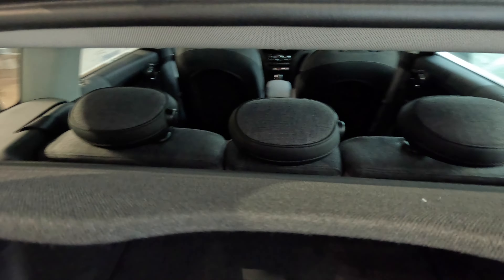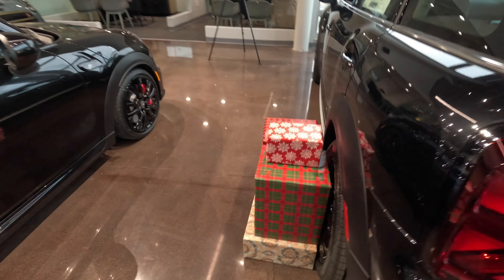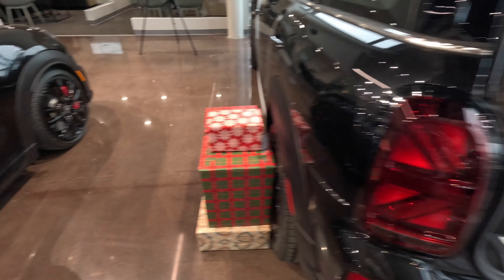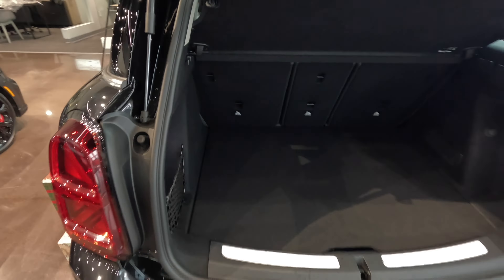Now if I needed to, I could fold the seats down, which would give me even more cargo space, and I could probably put even more than this in there. But I just want to show you all just how much space they really have. So we can carry a lot in here, and I think all this will fit in there just fine. There should be just enough room. So let's get to it.